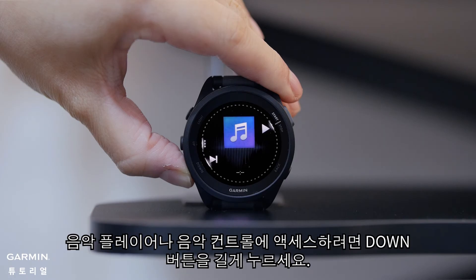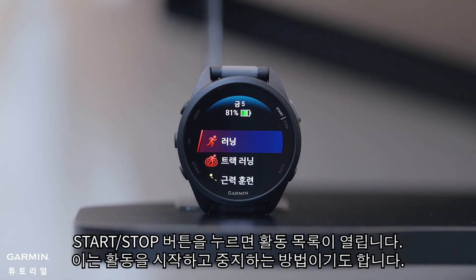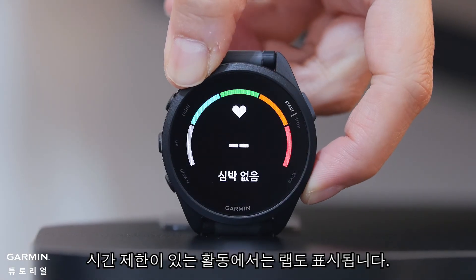To access the music player or music controls, hold the down button. The start/stop button opens your activity list. This is also how you will start and stop your activities. The back button lets you return to the previous screen. In a timed activity, it also marks a lap.